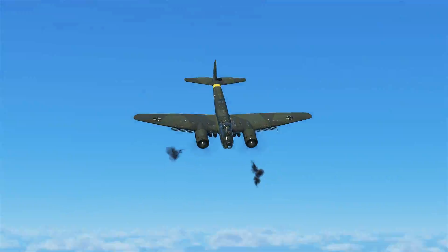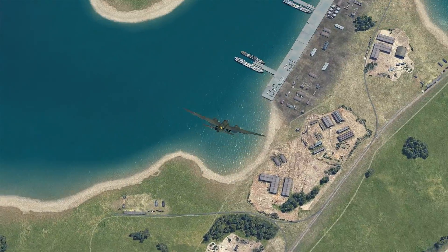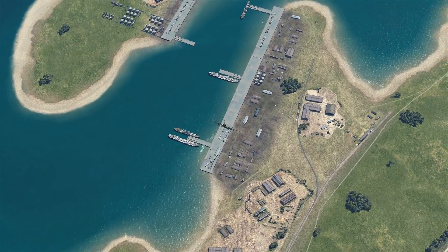G'day Virtual Pirates, it's Requiem. In today's video we're going to look at the dive bombing technique in the Junkers 88 using the contact altimeter.